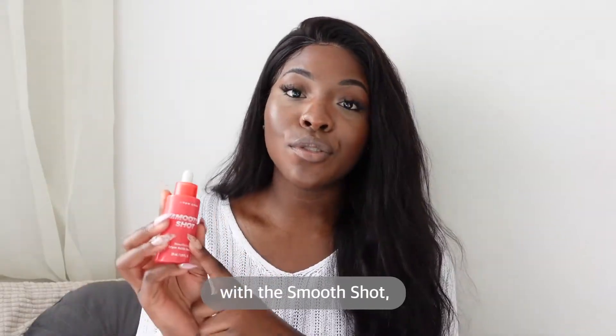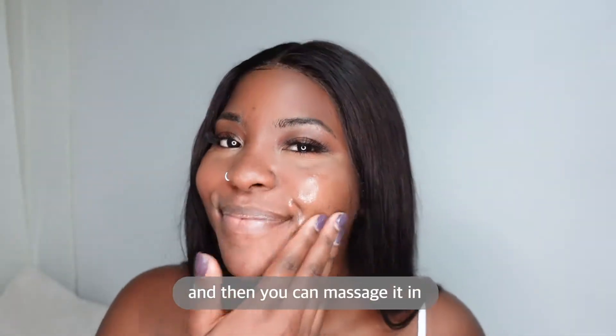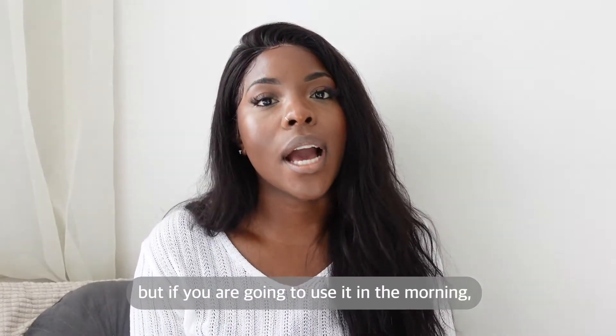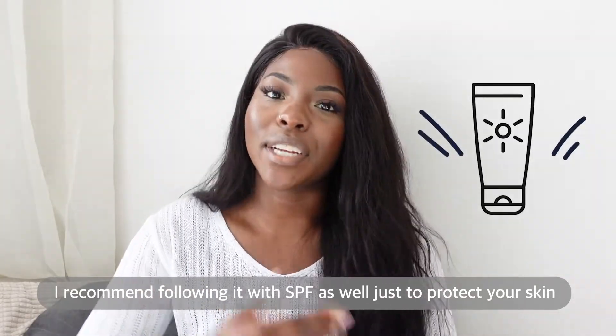With the SmoothShot I recommend just applying a few drops to your skin and then you can massage it in. You can use this on your face and your neck in the morning and the evening, but if you're going to use it in the morning I'd recommend following it with SPF as well just to protect your skin.